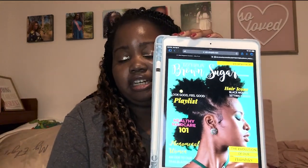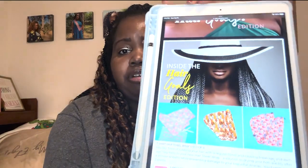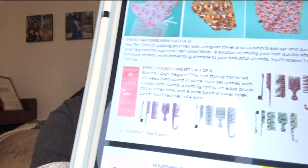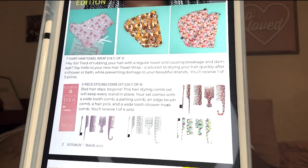I'm going to scan this QR code — feel free to scan it too to see the magazine. I managed to pull the magazine up on my iPad. It talks about the styles and what's on the website. The tile wraps retail at $18, and those were the three designs you possibly could have gotten. The five-piece styling comb set was $24.